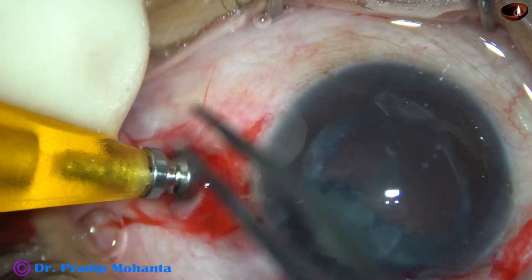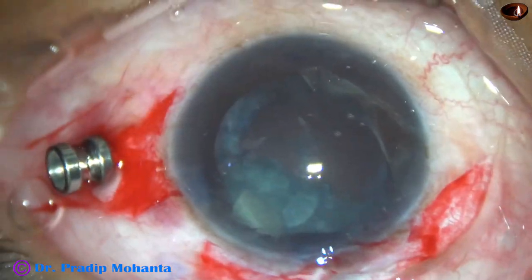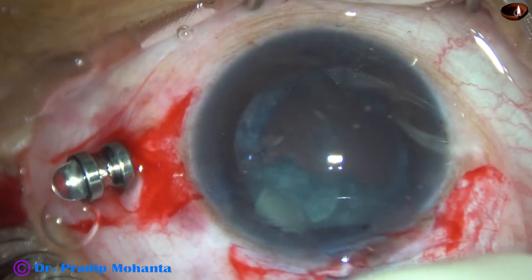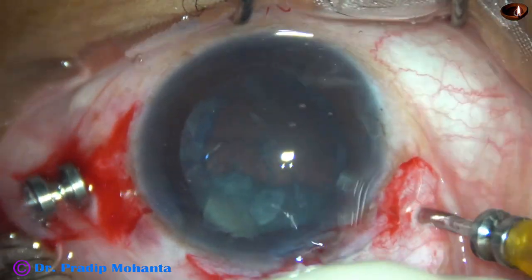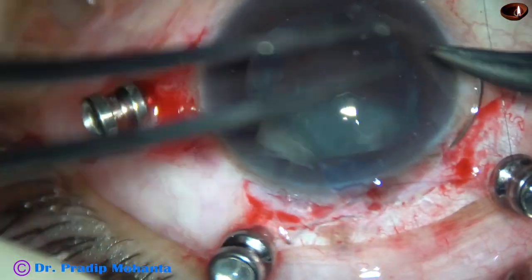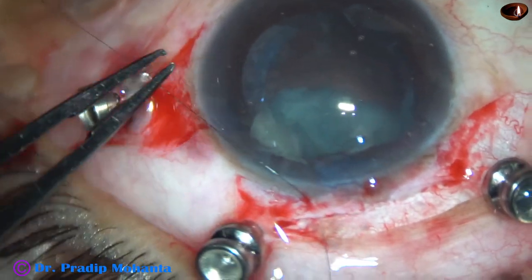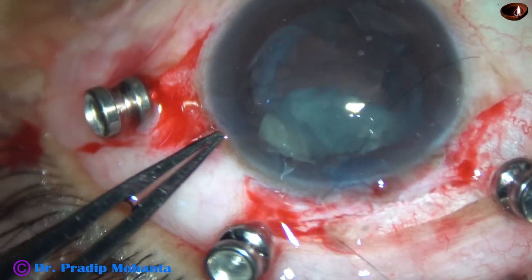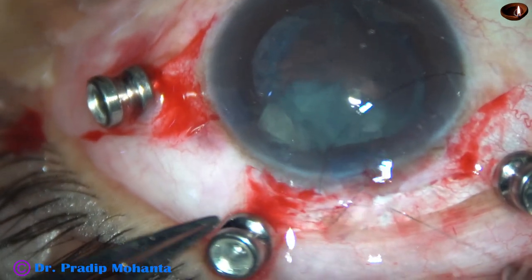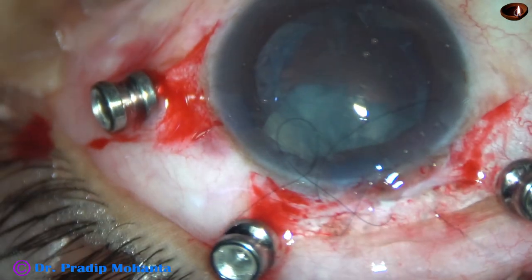Now my plan is to apply three trocars — this one is for irrigation. Note: this is an edited video, and in some parts the surgery has been played at high speed, about four times normal speed. This is the temporary closure of the sclerocorneal wound.